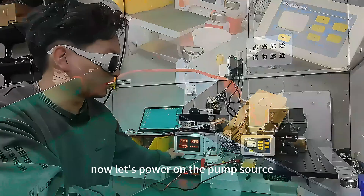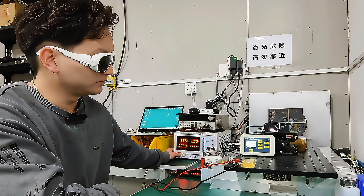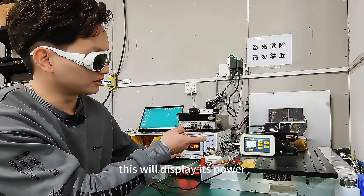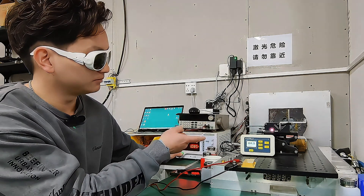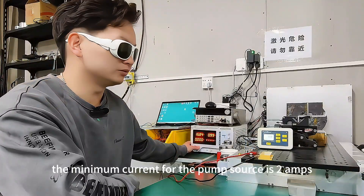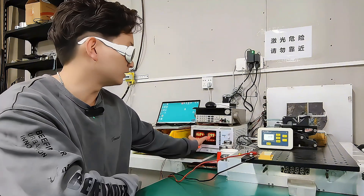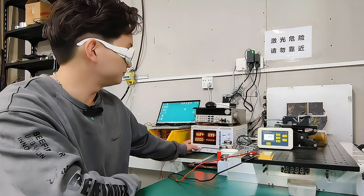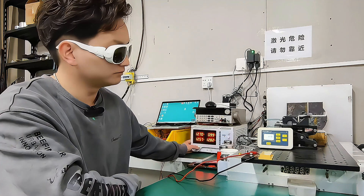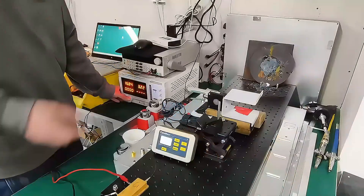Now let's power on the pump source. This will display its power output. Under normal circumstances, the minimum current for the pump source is 2 amps. Let's try it with 1 amp to see if it emits light — at 1 amp, the device is currently unable to emit light.